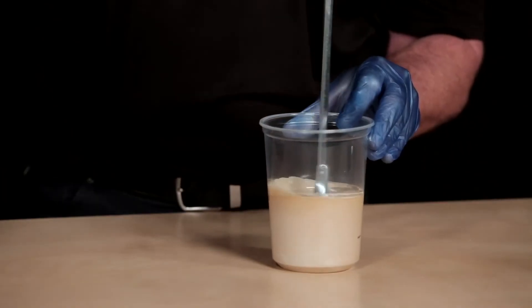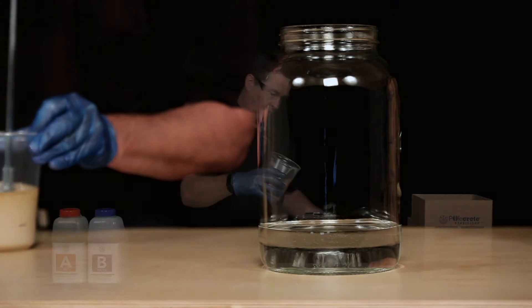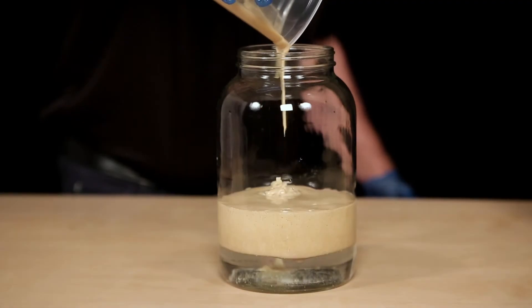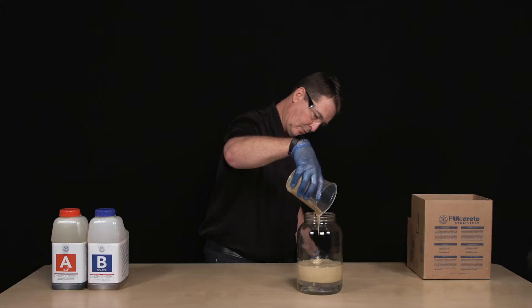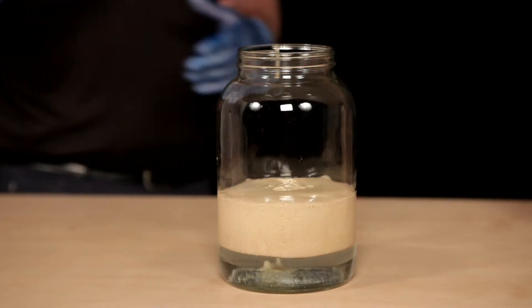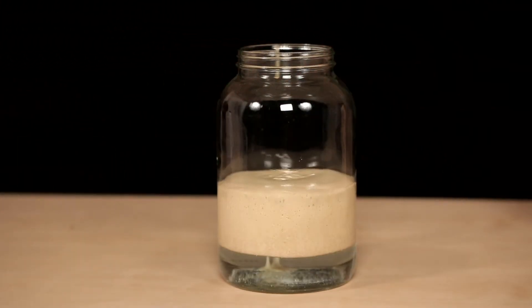Then we will pour the mixture into a jar of water. Note how Hydro Polcrete Stabilizer floats on top of the water. The chemical reaction and expansion occur above the water without changing its color or clarity. The water remains clear as the foam expands.